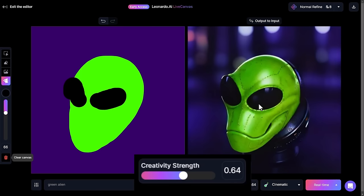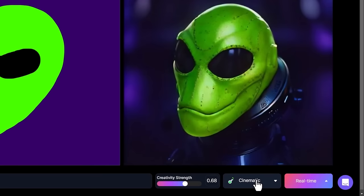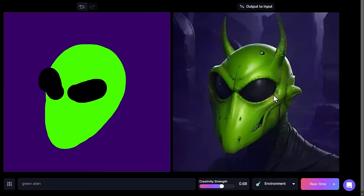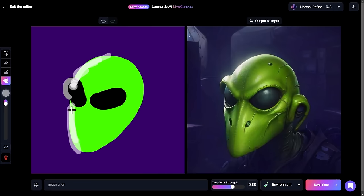We're using the cinematic filter down here — this is like an Alchemy model. I can change that to anything such as anime, dynamic, or even environment and get some really cool results that way. Now this is a very simple image, but we can go a little further. I can choose white to create some highlights, make it semi-transparent by bringing this slider across, and draw some highlights onto my figure.